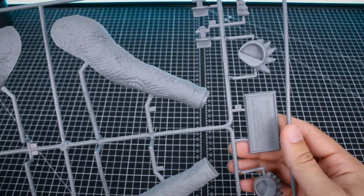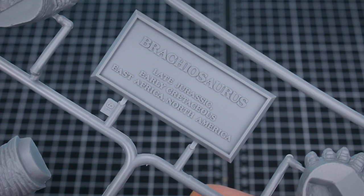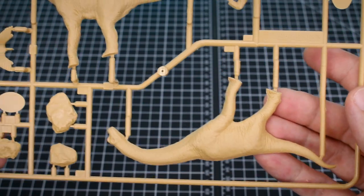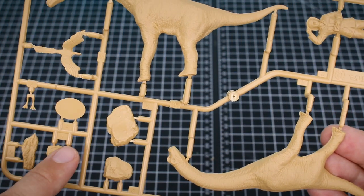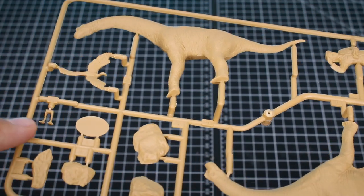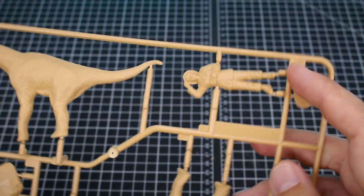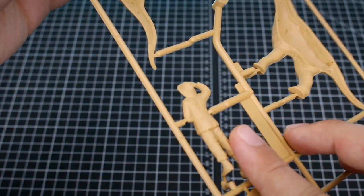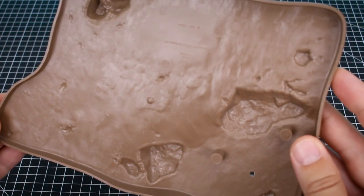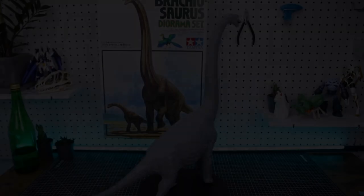The C runner has the lower jaw pieces and feet pieces along with more leg options — so you can choose standing or walking pose for the legs, which I'll have to think about. There's also a little plaque which will look really nice. Runner D is in a light sandy tan color with a couple of rocks for the diorama, the tiny Archaeopteryx in just two pieces, two halves for the juvenile Brachiosaurus, and a little 1/35th scale paleontologist figure. Lastly, the brown runner — Runner Y — is the base piece.